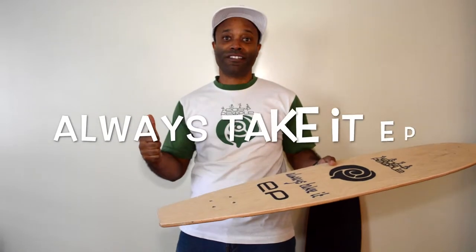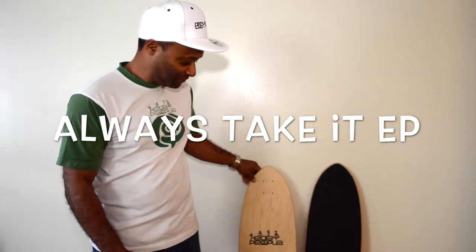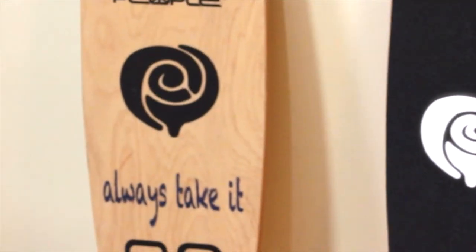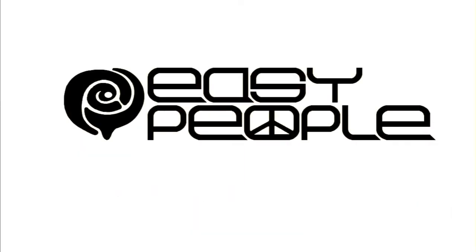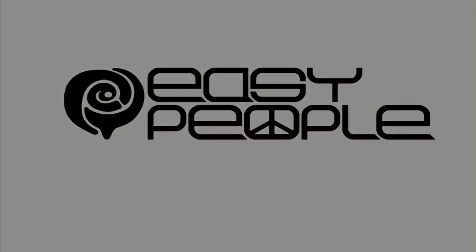Folks, always take it easy people. We'll see you next time.